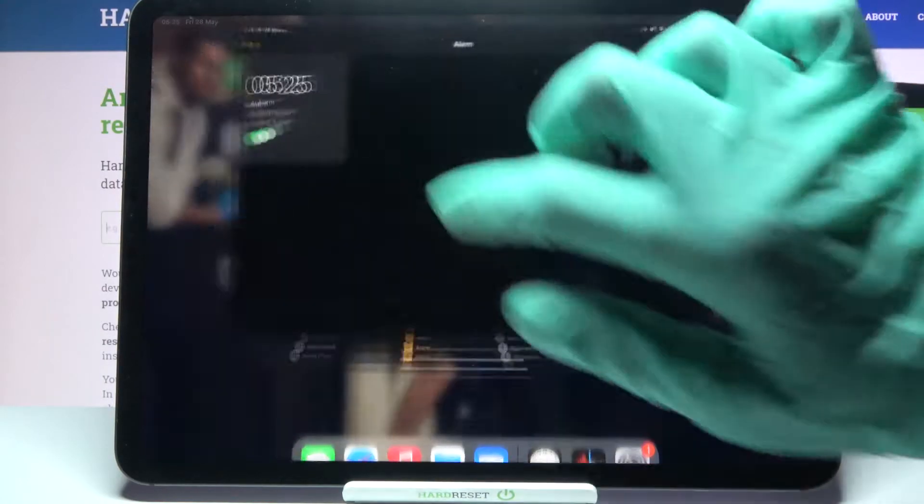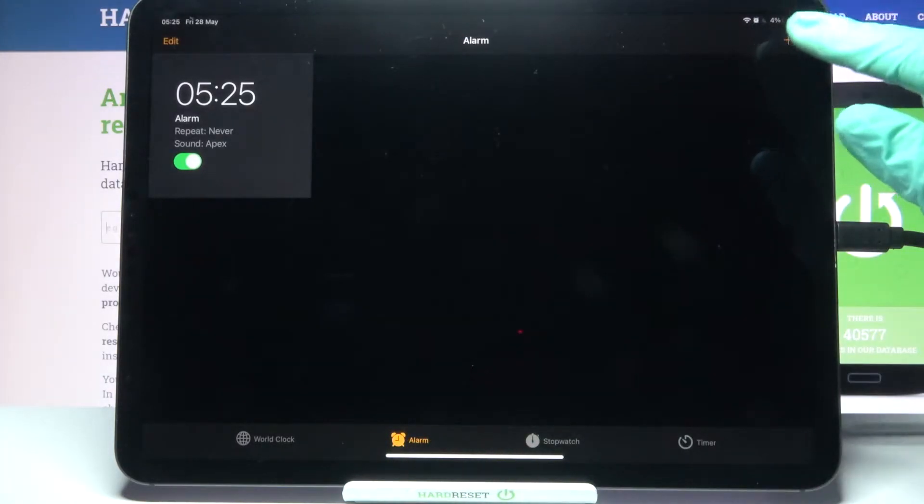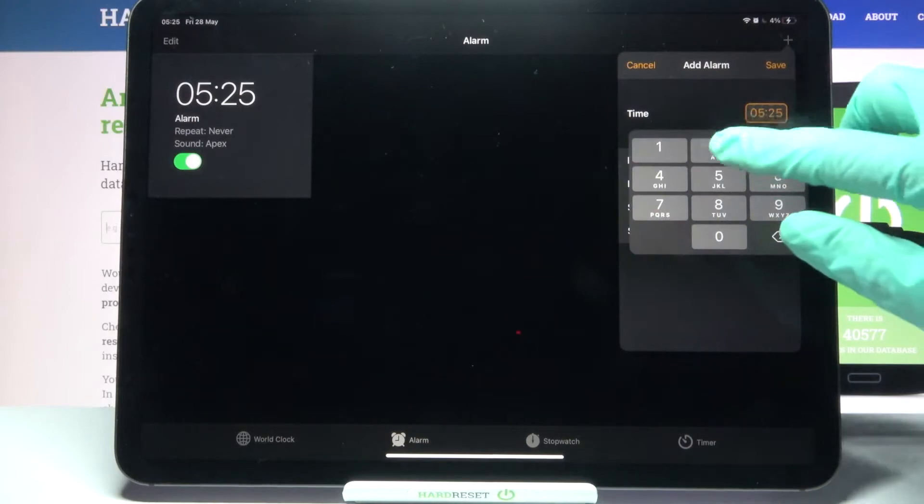First of all, locate the Clock app, tap on it, and click on Alarm. Then click at the top right corner on the plus icon and set up an hour.